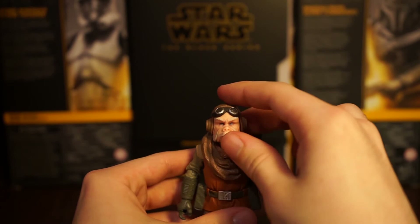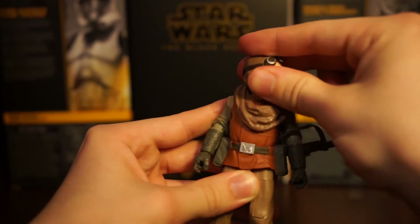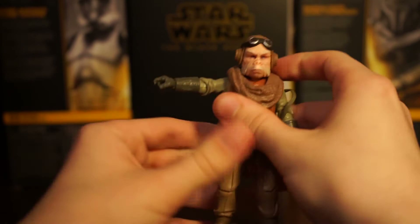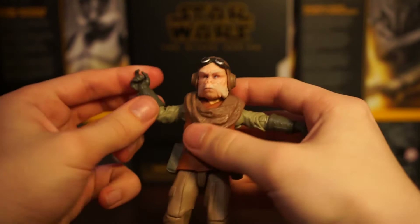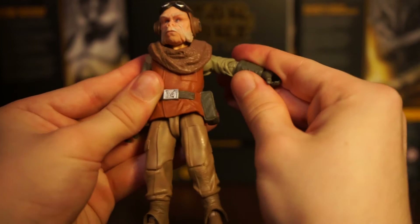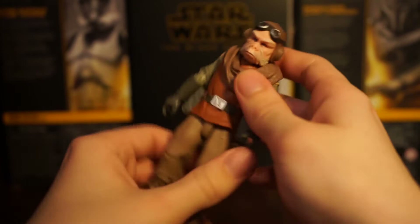His head can go up pretty far - good for a little guy so he can make eye contact. He can go down a bit though not too much. He's got really good articulation overall. His arms can go out about that far - single jointed elbow, a little bit before 90 degrees. His hands can obviously swivel. One hand has the up-and-down hinge and the other has the side-to-side hinge, same as Grief Karga. He also has a diaphragm joint, though it's a little hindered due to the backpack and scarf piece being one connected piece.